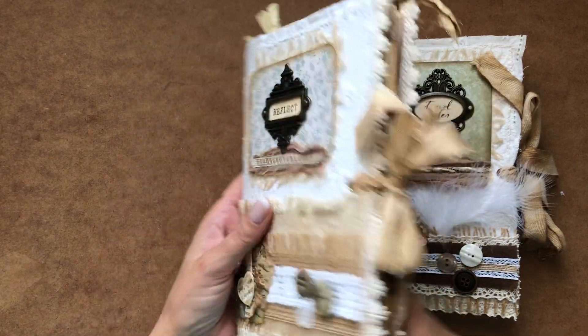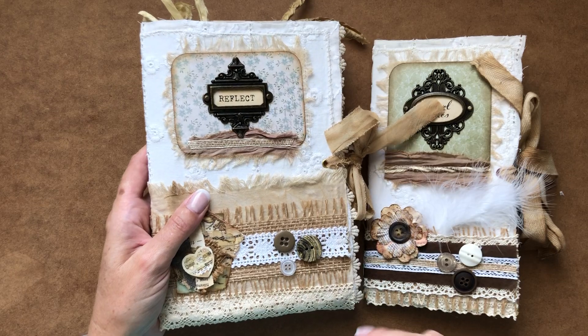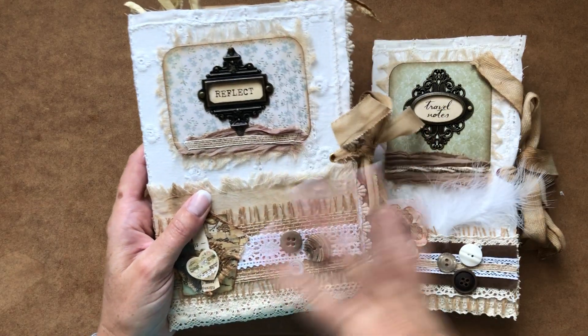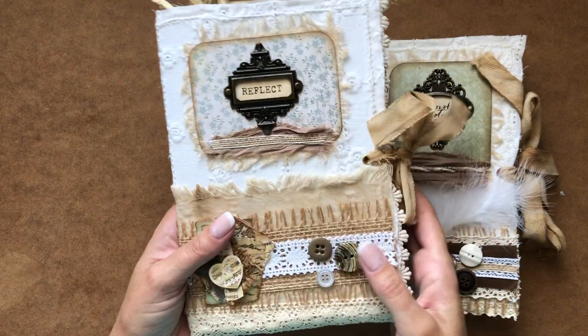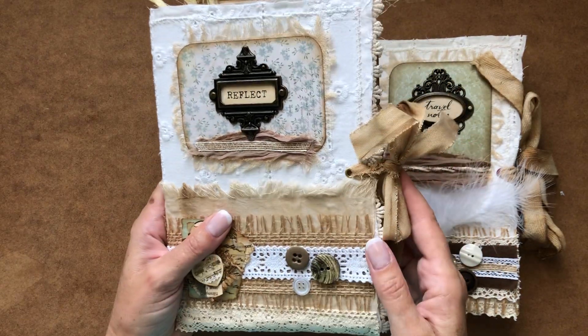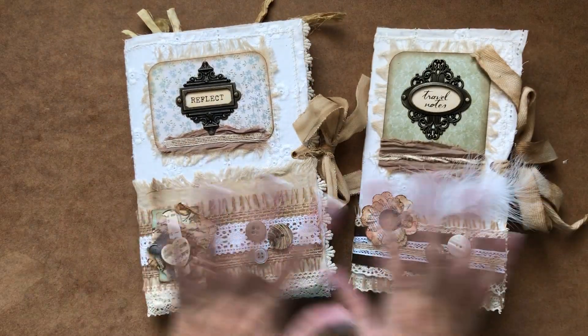I will have shown you the flip through of this in a previous video — I'll put the link below — where you can also see me finishing off the cover embellishing and I do a quick flip through of that. So we won't go through that again, but I wanted to do these as a sort of a pair.